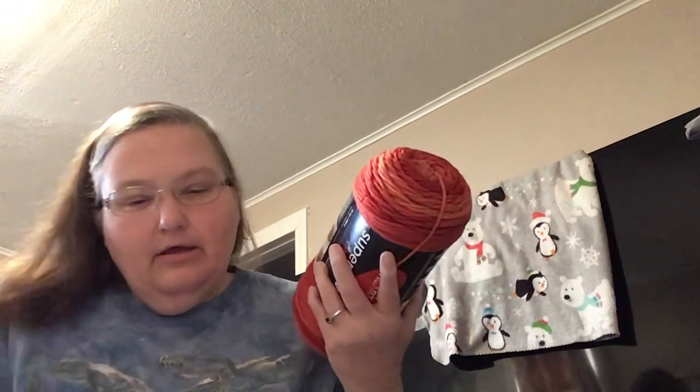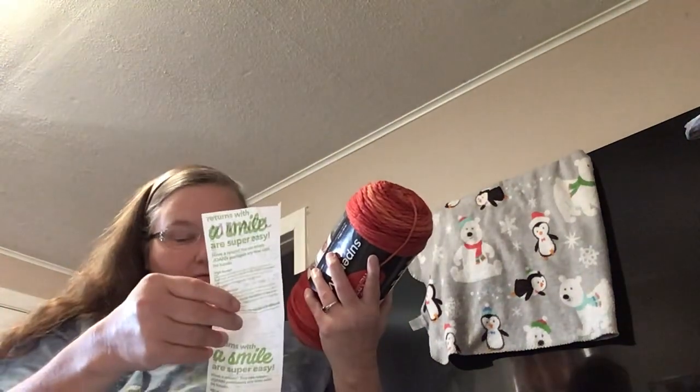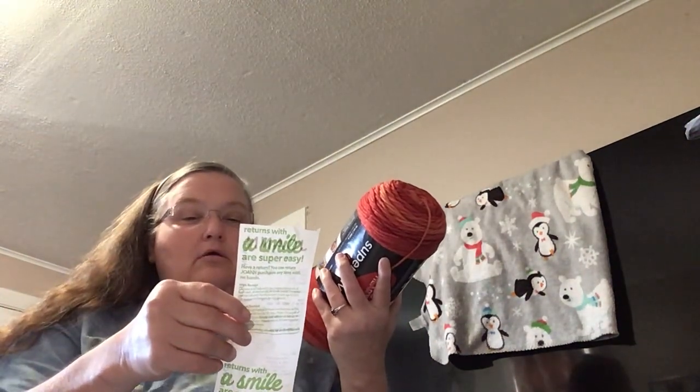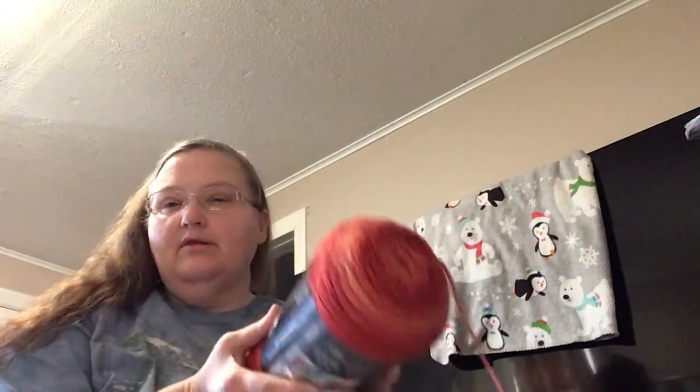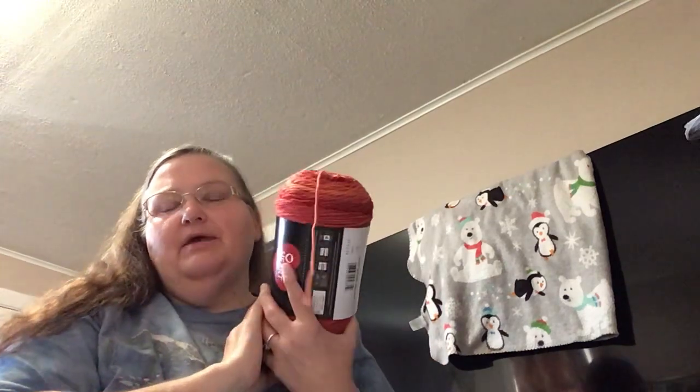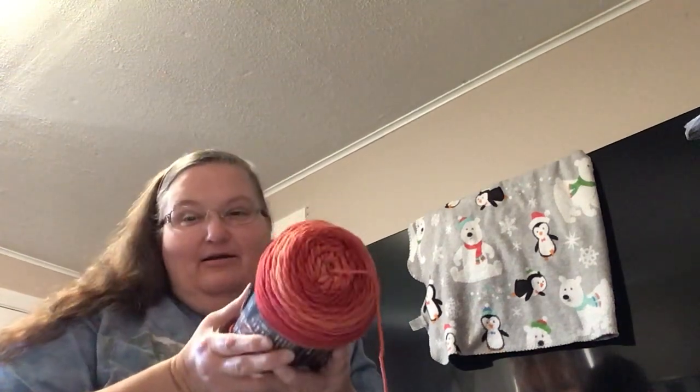So yeah, I paid $4.74. To me, that's what I would have paid normally before all these prices went up — but still good enough, because I really, really like the color.